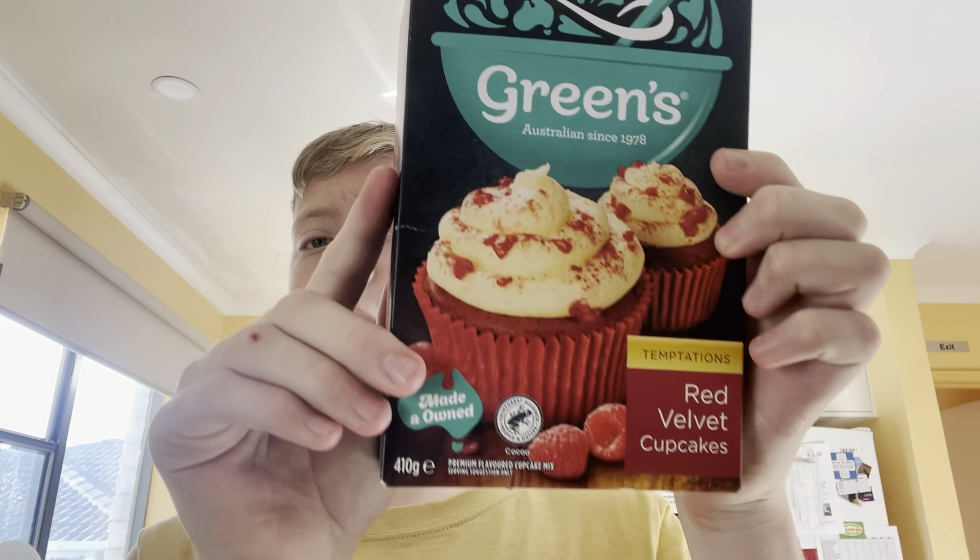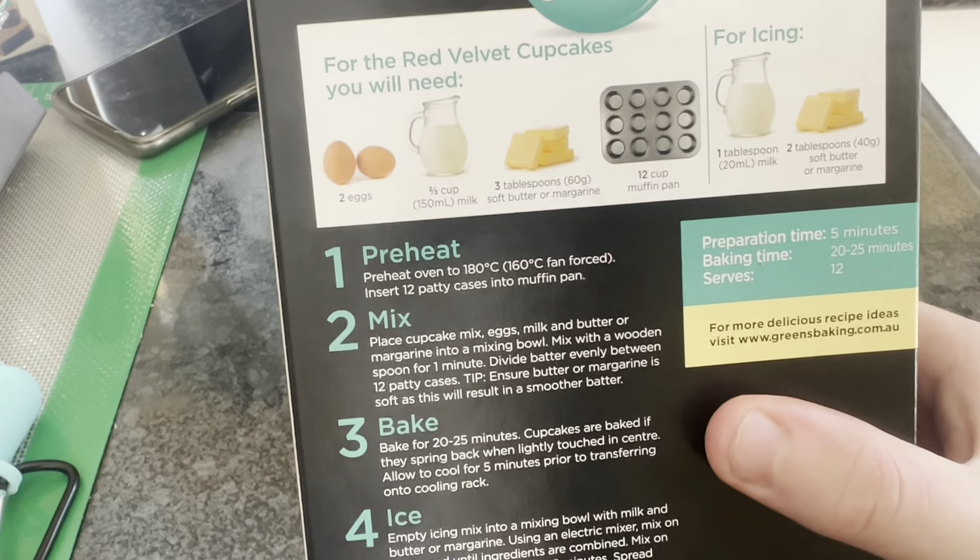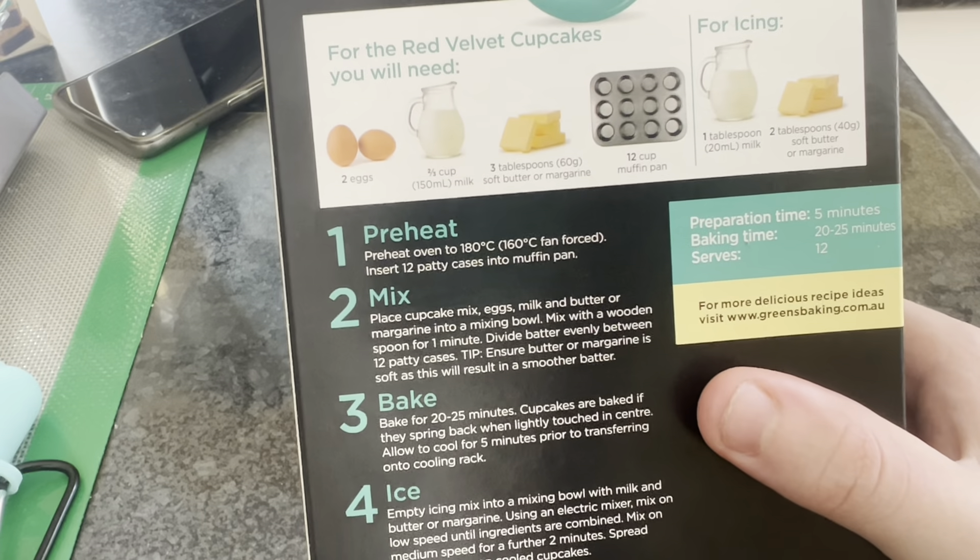All right, so it's been a while — I didn't upload last week because I was busy. But now I'm making red velvet packet mix cupcakes, so let's open them up. It says the steps are to preheat the oven to 180.